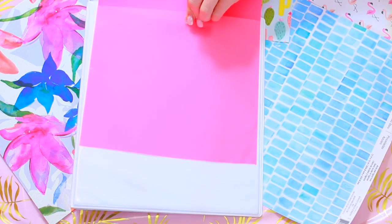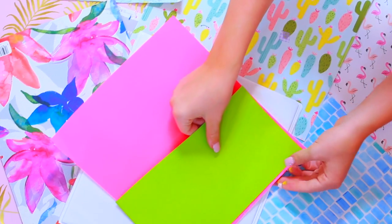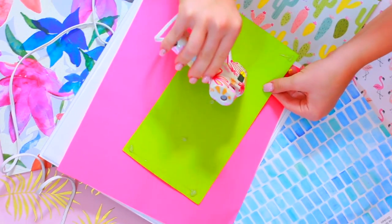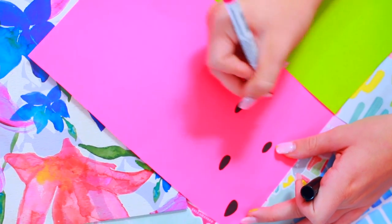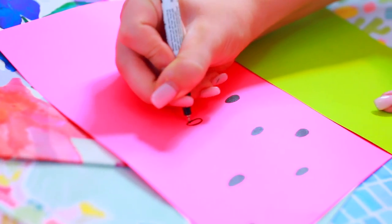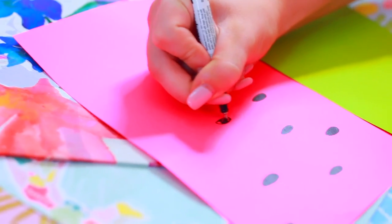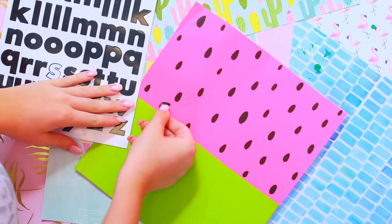The next DIY we are making is a DIY binder with one of my favorite fruits ever — a watermelon. I just got two different pieces of cardstock paper, one being hot pink and one being lime green. Then I used a black sharpie to represent the seeds in a watermelon, and then I slipped that little cardstock paper into my binder and it made the cutest little fruit binder ever.